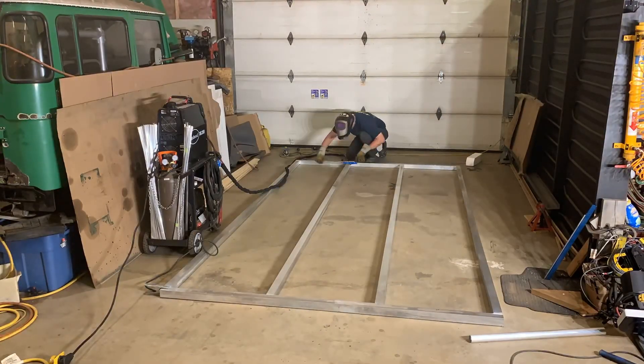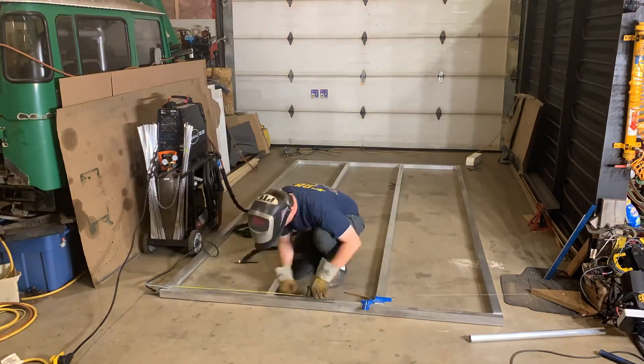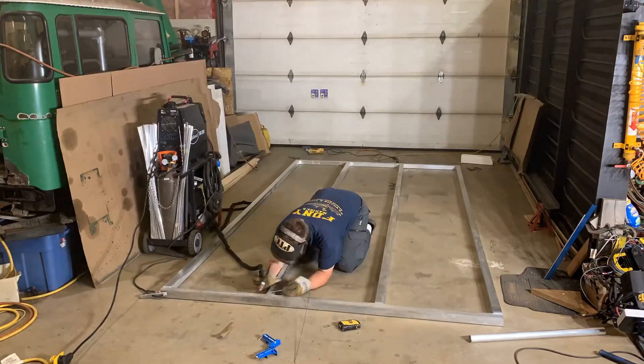I'm adding two more pieces of 2x2 aluminum box tube to divide the floor into three sections. These box tubes will help add rigidity to the floor structure, which will be important when the camper is lifted off the truck bed.